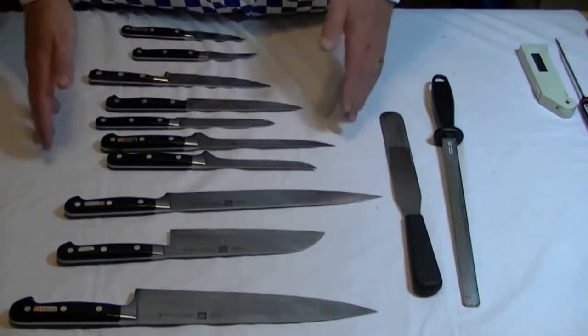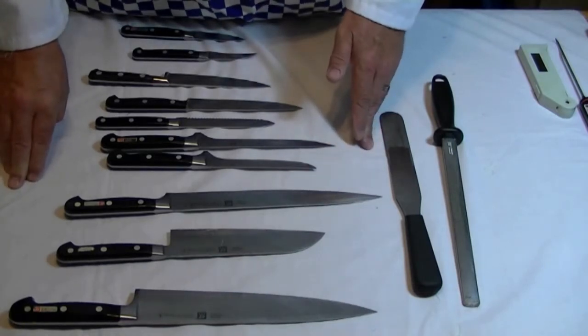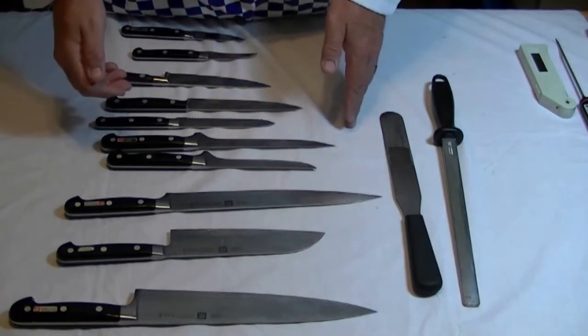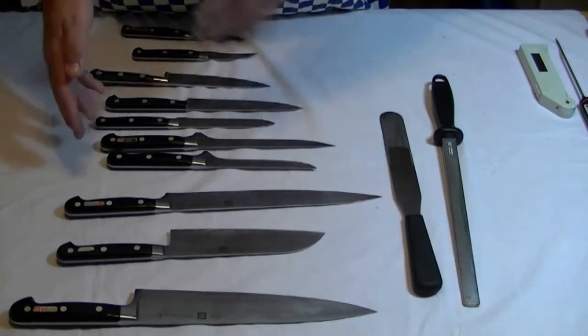This course is not directed at people wanting to be chefs. This course really is based on anybody with a genuine desire to learn how to prepare food, how to cook food, and how to serve food.